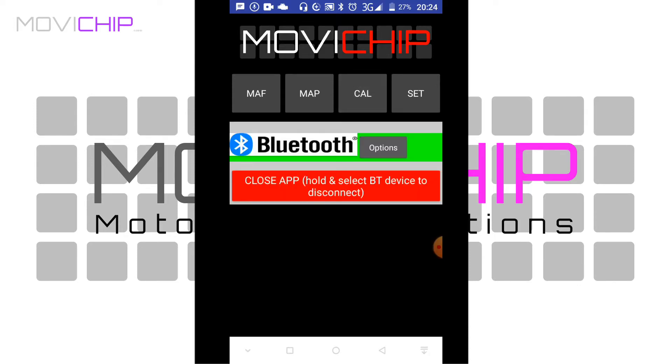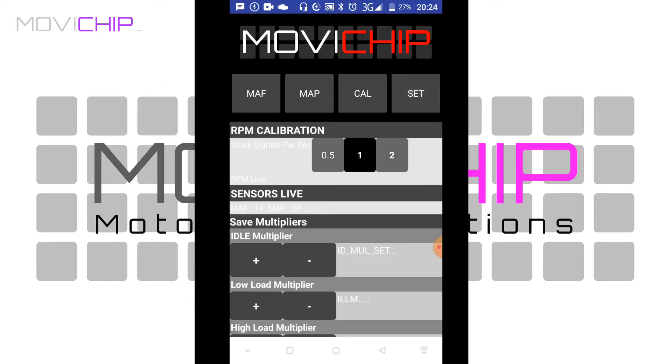At the top we've got Math, Map, Cal, Set. Let's assume it's the first time you're using it — let's open Set first of all. At the top here we've got RPM calibration. We're going to be using a 0 to 5 volt signal for the RPM.